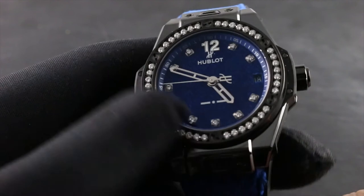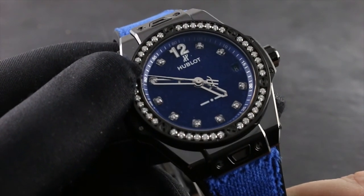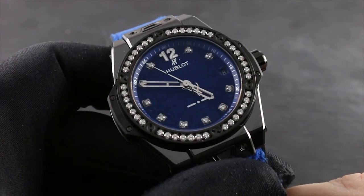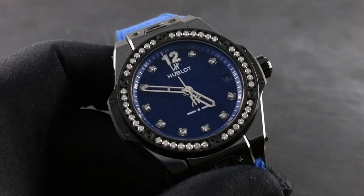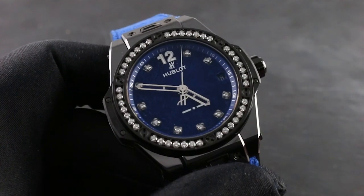Ultimately, every fine mechanical watch requires a comprehensive service from Hublot every three to five years. This should be performed exclusively at an authorized service center that has the trained personnel, specialized equipment and tools, as well as Hublot factory replacement parts, to protect the value of your watch as both an instrument and an investment. Only these agencies are authorized to back all work performed with a Hublot factory service warranty.